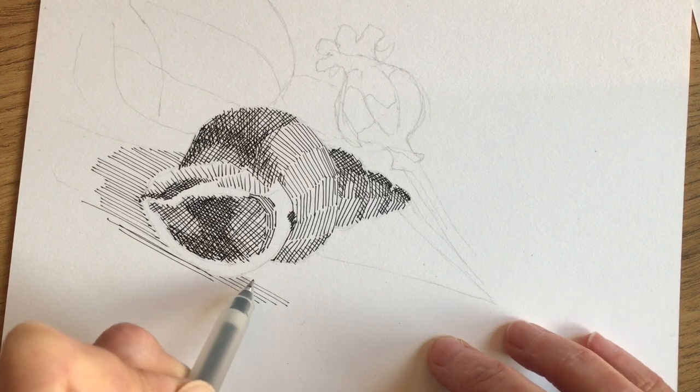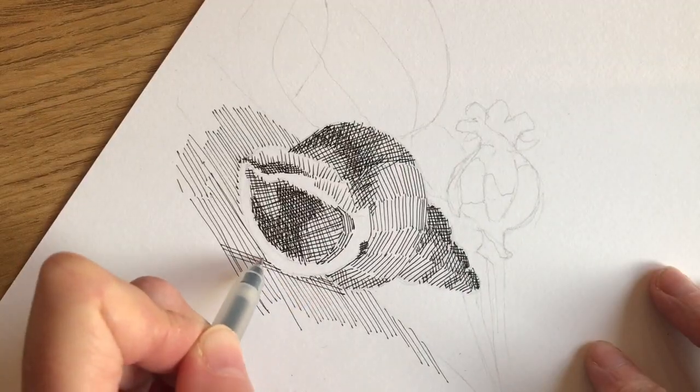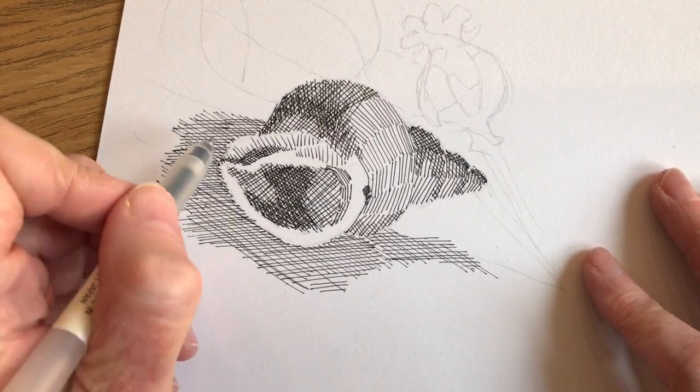This way I can really control where the mark starts in relation to the edge of the shell. Similarly, when I put in the cross-hatching lines I did the same — always starting at the shell and moving outwards into the area of the background.